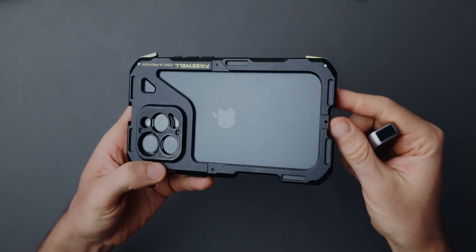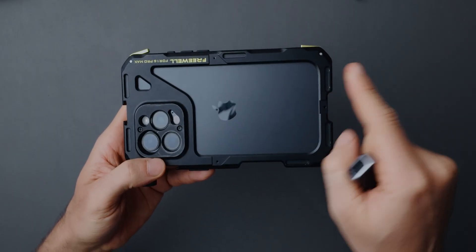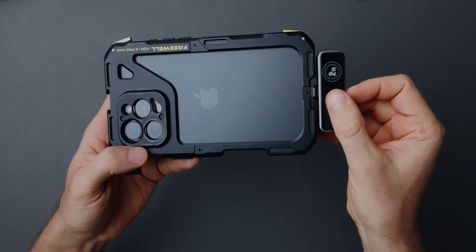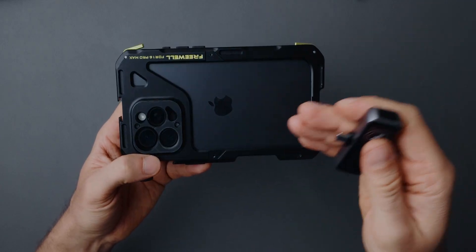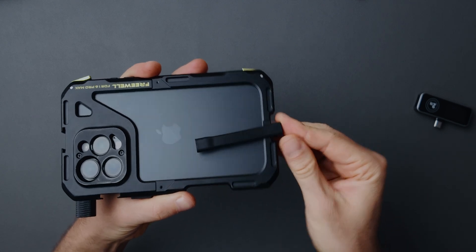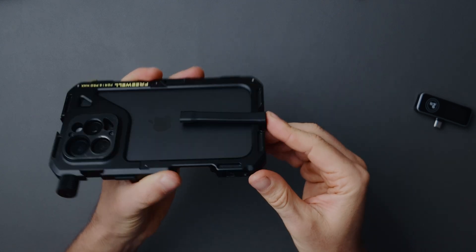Another thing to consider: if you are using a filmmaking cage with your iPhone, you won't be able to easily mount the device to your phone, at least with a cage like mine from Freewell. Even using the extension cable, it is not long enough. So if you want to use this storage device with your iPhone and a filmmaking cage, you might need to come up with DIY solutions, like buying a third-party cable.